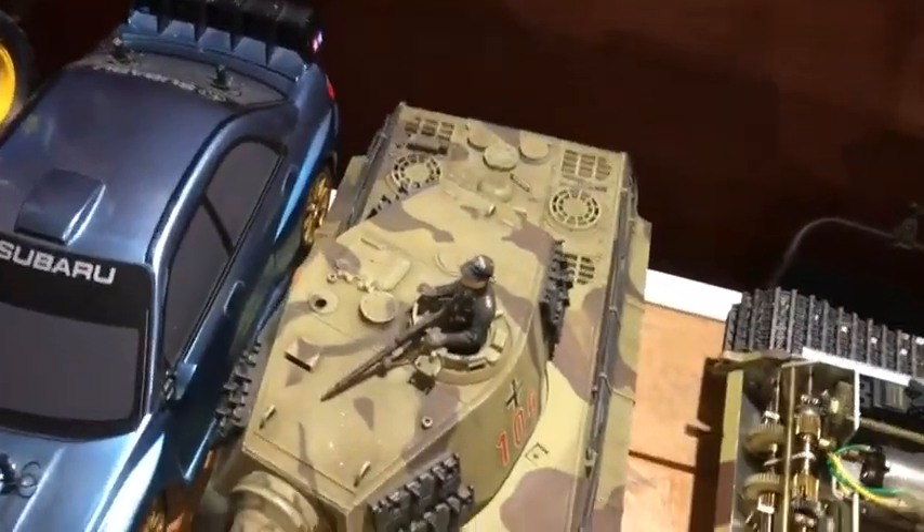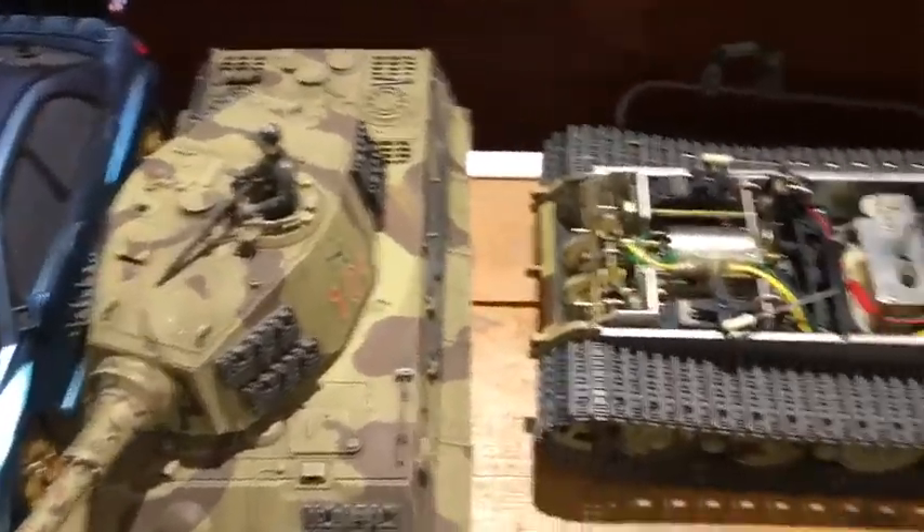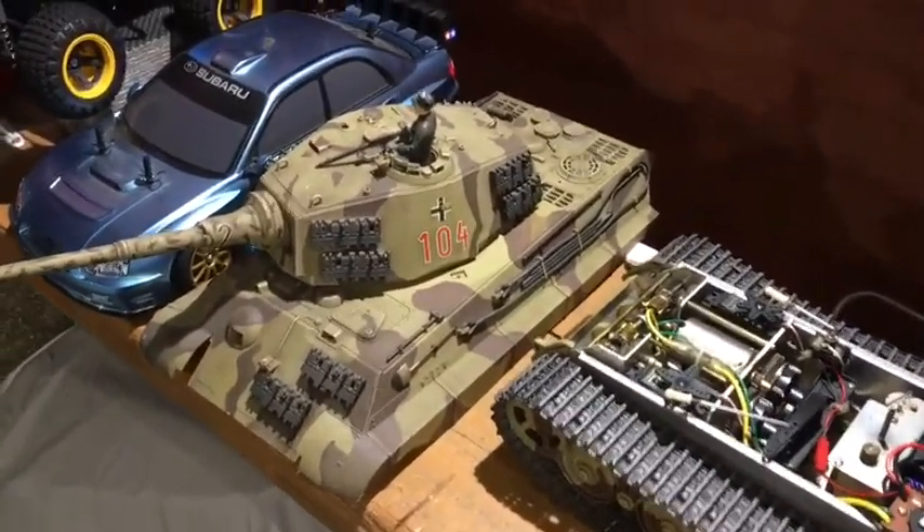It's February 2022 and a thank you to one of the guys on the channel who requested another video on the King Tiger. This is a Tamiya King Tiger 1/16 scale from 1981.